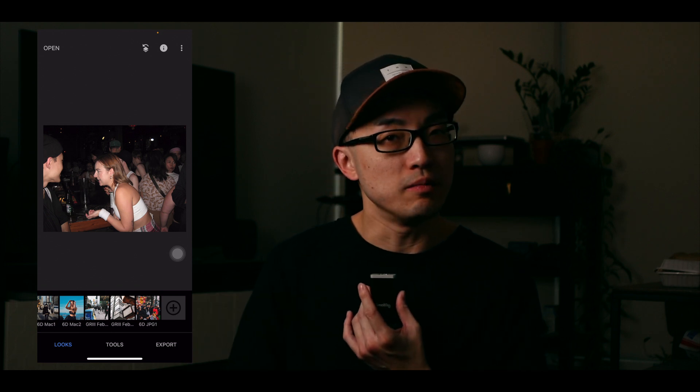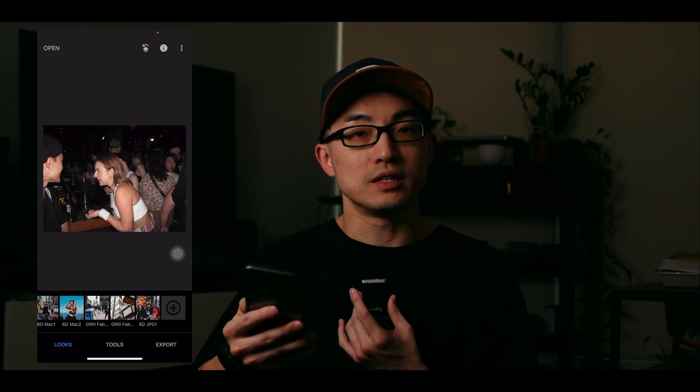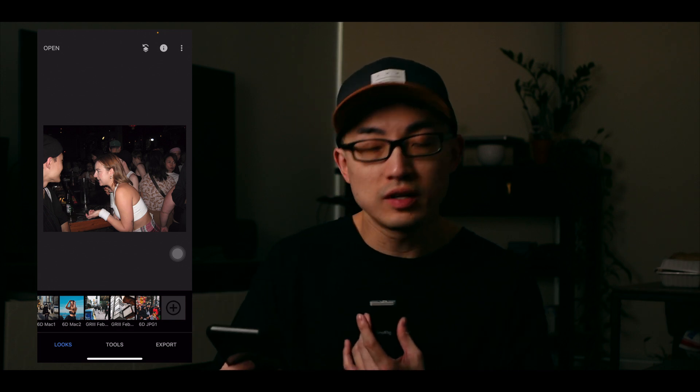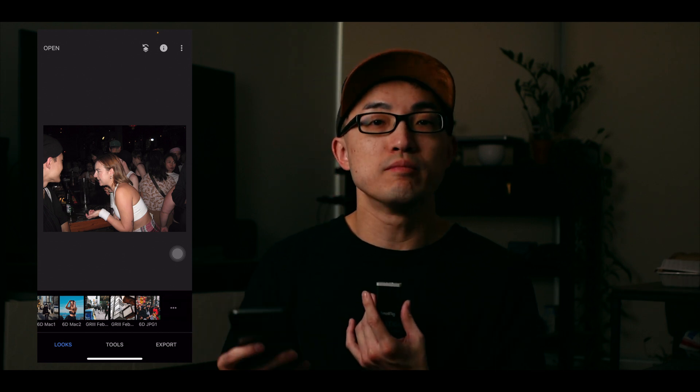That's just a requirement, so open up any image from your photo album and you'll be brought to the page where it says 'Looks' at the bottom left. This is where all your presets are saved, including Snapseed's original presets. This is an image before editing or applying any presets.